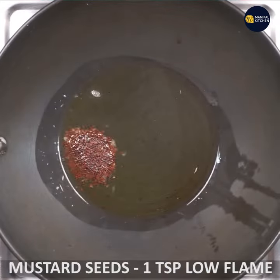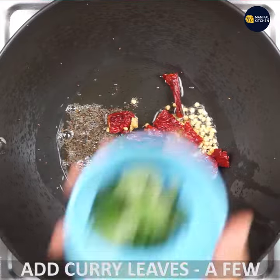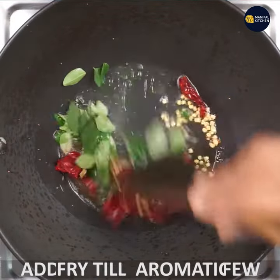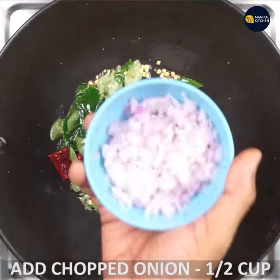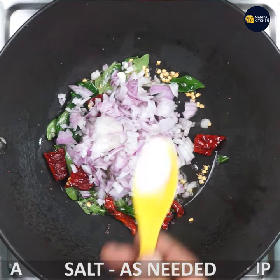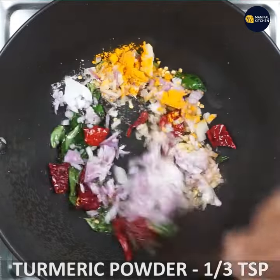1 teaspoon of salt. The oil is a little bit better. The oil is too hot — you can adjust the oil well. You can use 1 teaspoon of salt.